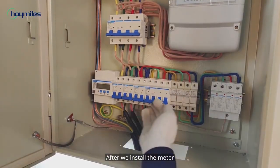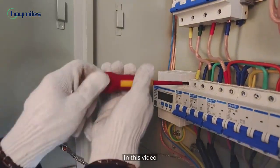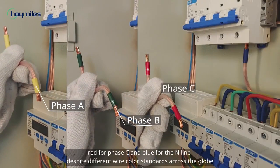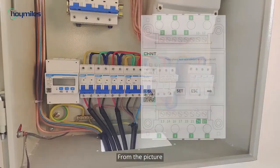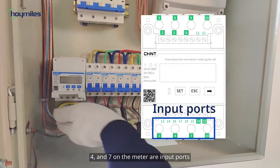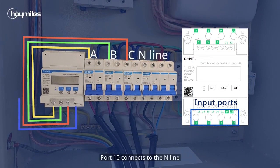After we install the meter, cut off the connection between the main AC breaker and the loads — that is, remove these four wires. In this video, we will use yellow for phase A, green for phase B, red for phase C, and blue for the inline, despite different wire color standards across the globe. Now we come to the connection with each input port of the meter. Ports 1, 4, and 7 on the meter are input ports, which are respectively connected with phase A, phase B, and phase C. Port 10 connects to the neutral line.